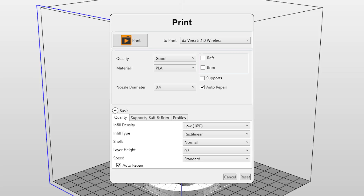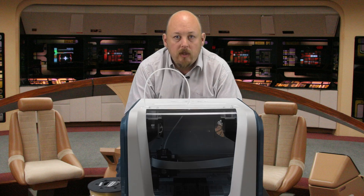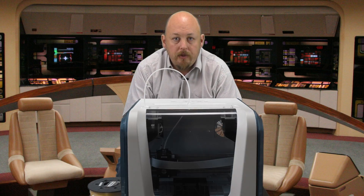Basically in the slicer, you've got only a few major options: print fast, slow, or medium; high quality, medium quality, or low quality; supports on and off; and a few other basic features. You really don't need to adjust the temperatures too much.